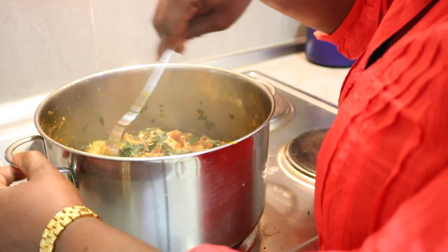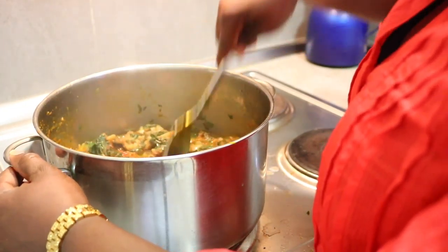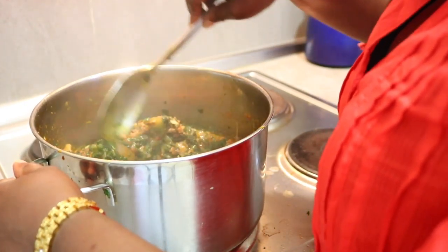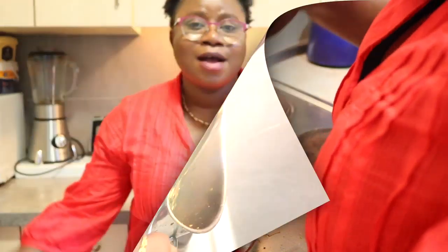Finally, the aferi roll is ready. I've finished cooking my aferi roll.